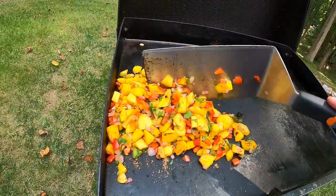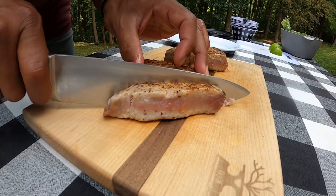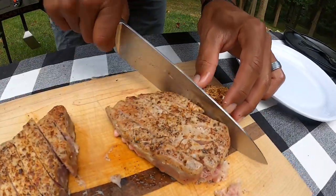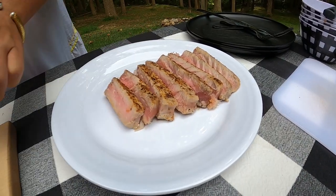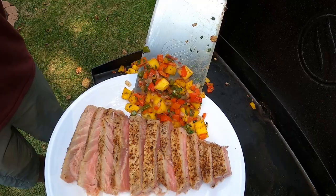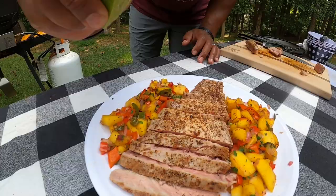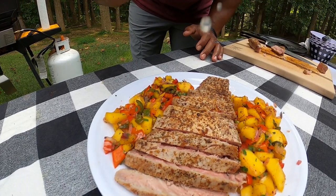The time has come to cut our tuna steaks. I'm just going to cut some long slices all the way through, and since Christy has the decorative touch, I'm going to let her plate the strips. The final piece is just a little bit of lime juice over the salsa and a little bit on the tuna as well.